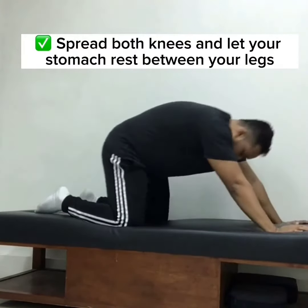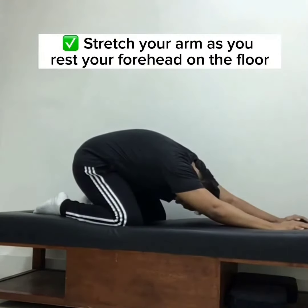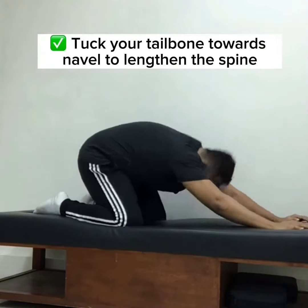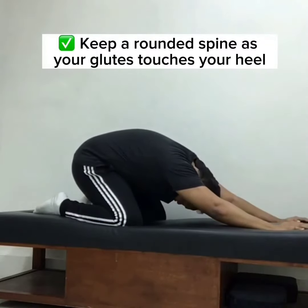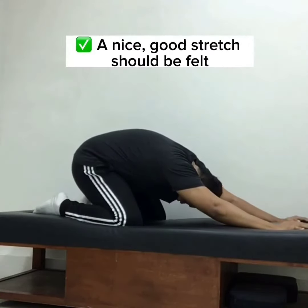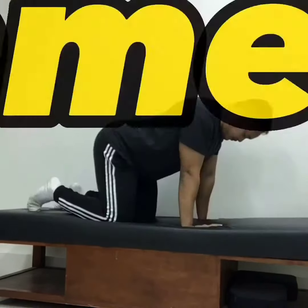Child's pose: three sets of 20-second hold. Spread both knees and let your stomach rest between your legs. Stretch your arms out as you rest your forehead on the floor. Tuck your tailbone toward your navel to lengthen the spine. Keep a rounded spine as your glutes touch your heels — a nice good stretch should be felt.